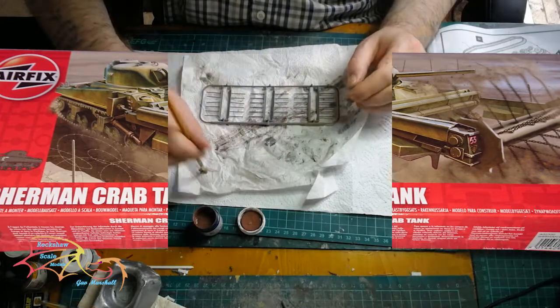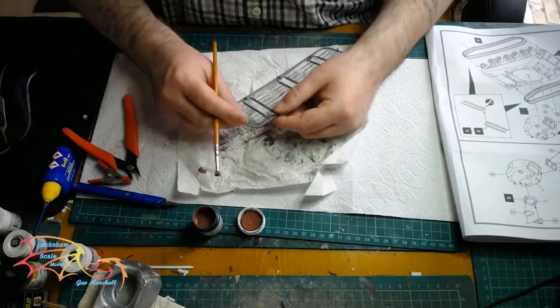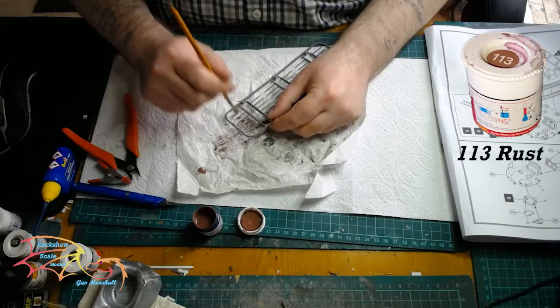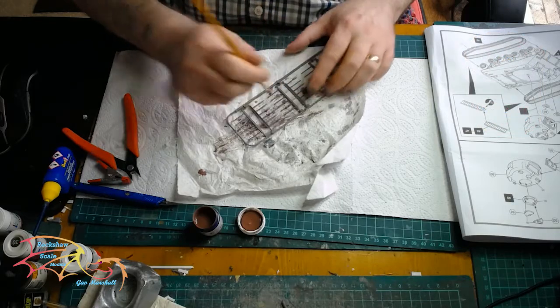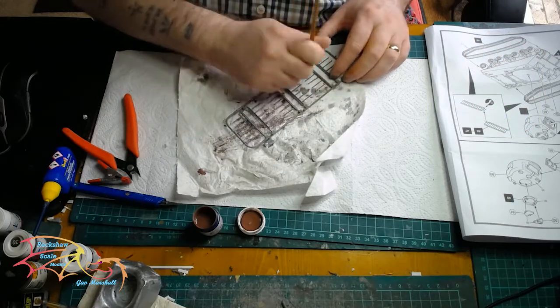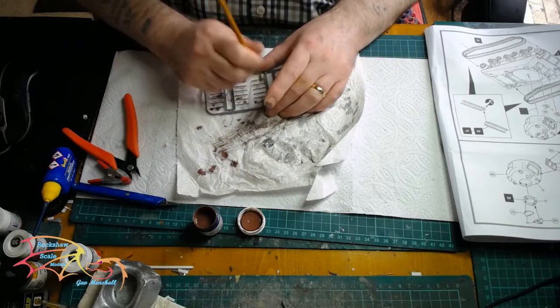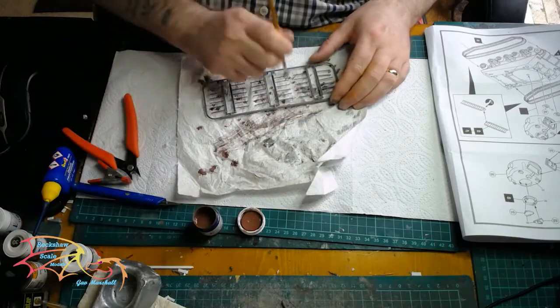Moving on to the chainsaw for the mine sweeper. Again I'm using the rust and just dotting this around — no particular pattern, just giving it a dab with different intensities, so it's going to be more obvious on some areas than others.